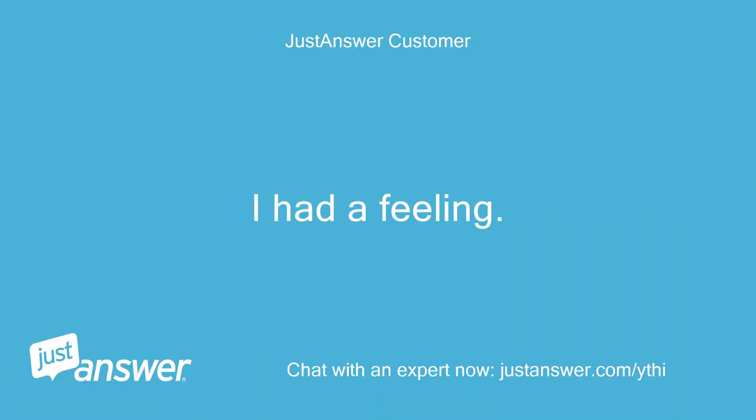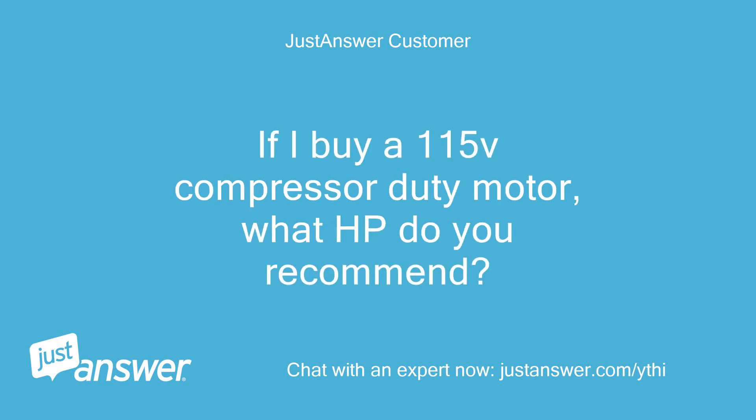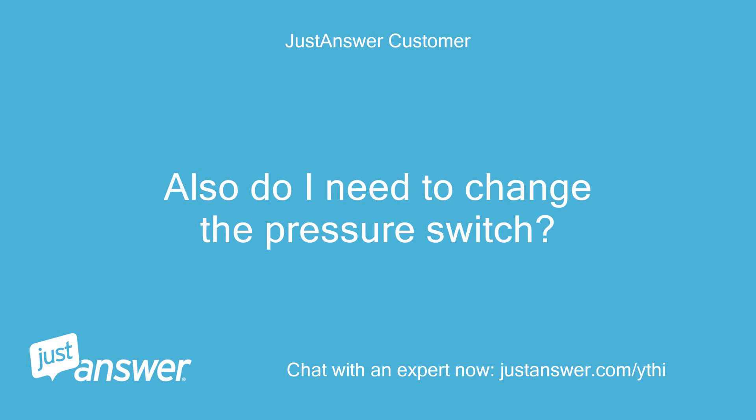I had a feeling. There is no horsepower rating on the data plate. If I buy a 115V compressor duty motor, what HP do you recommend? Also, do I need to change the pressure switch?